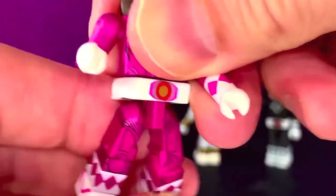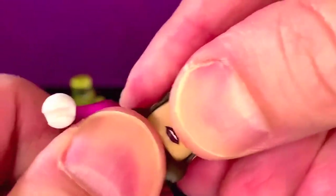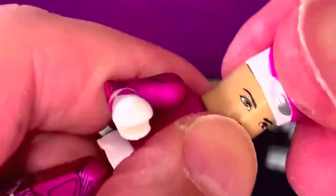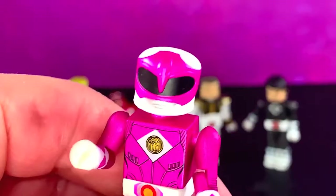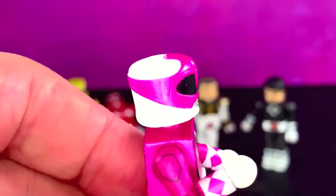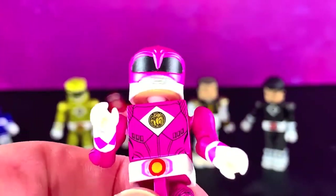The back looks great. I really like this pink — it looks really, really nice. Same articulation, nothing crazy. The hair is pretty tight on this. And there she is with the helmet on, and the helmet looks really nice. I really like this one — this might be my favorite of the helmets so far. Very well done.